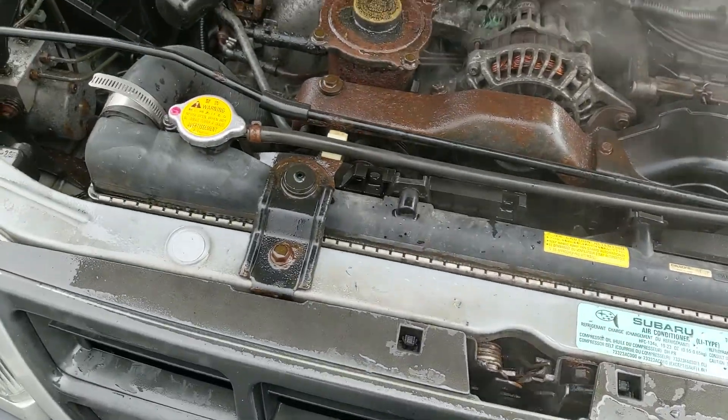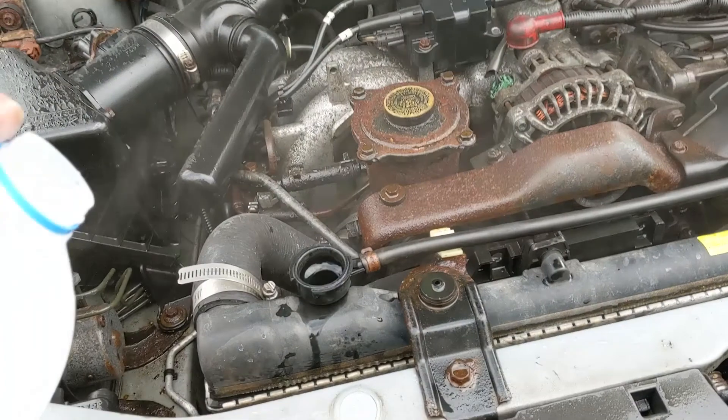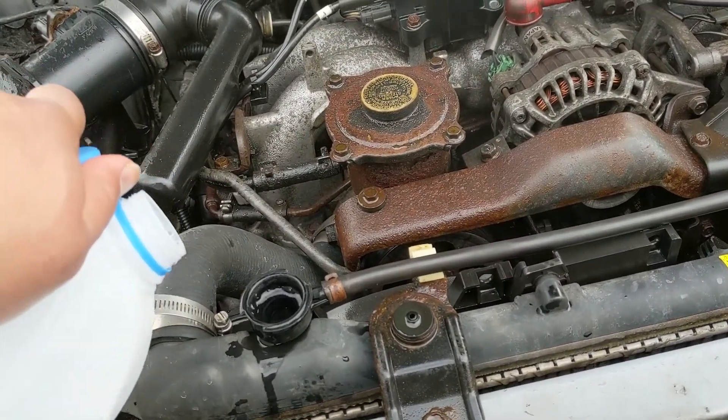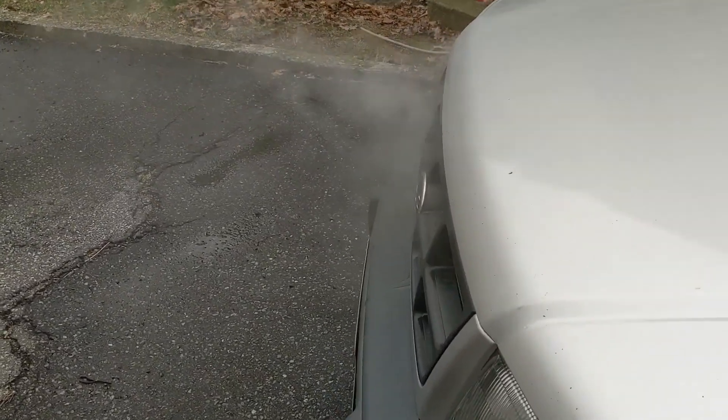Riding just under hot — just under the top of the gauge. So we're gonna let it cool for a minute, put some more water back in, and then limp it back. Just regular water, not distilled — you take what you can get out here. And we've made it to Stove's — a familiar place.